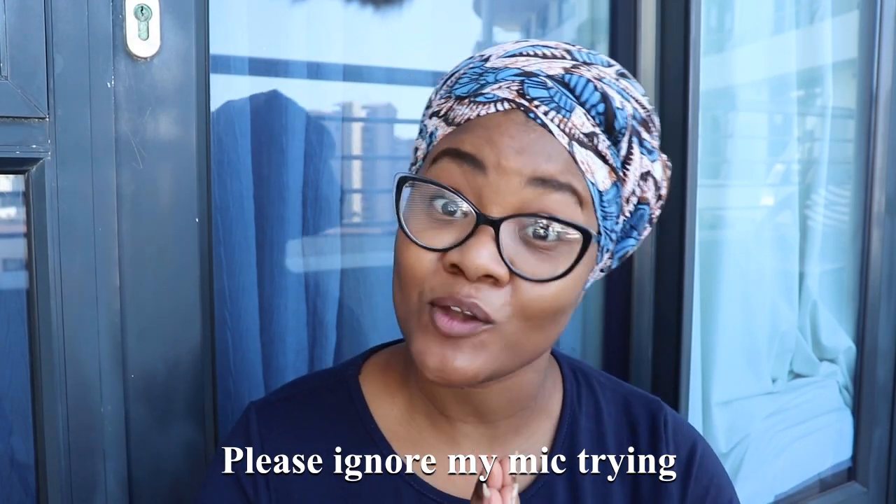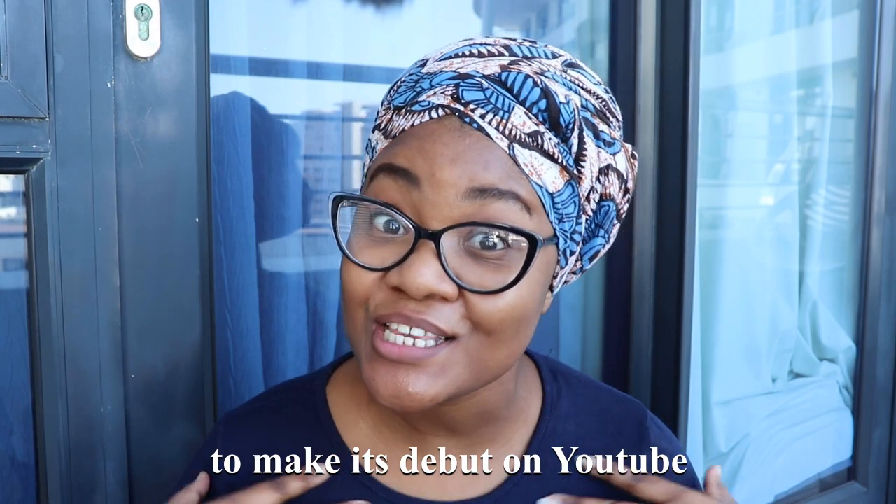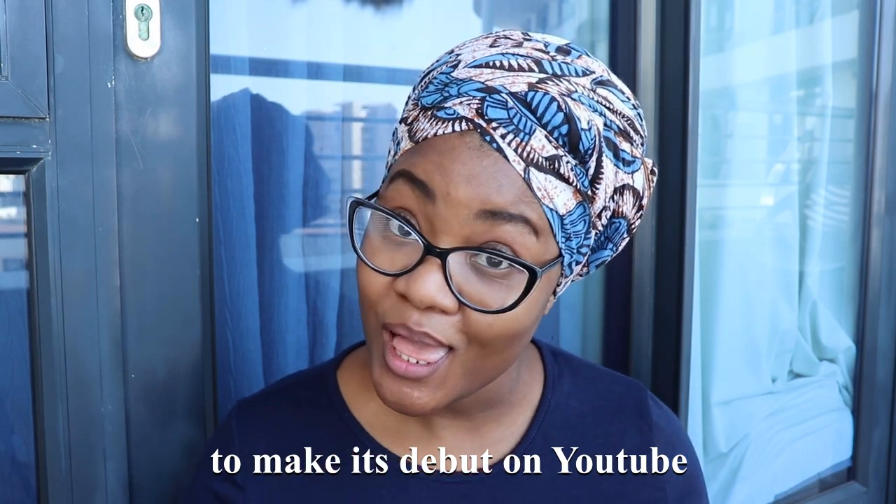I am in the same outfit as the Magunya video, but that's because it's the same day. Thank you so much for joining me. Welcome to Nourish. I hope you feel welcomed — subscribe and click down below for notifications of my next video so that you don't miss out.